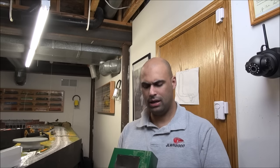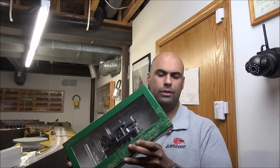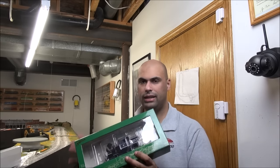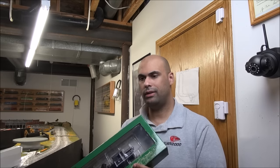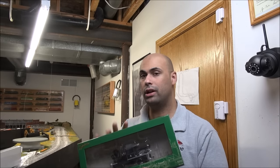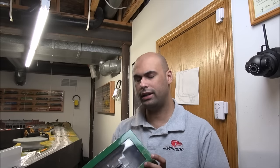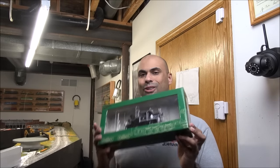Hey guys, welcome back. Today we're reviewing another On30 locomotive — this time it's the Bachmann Spectrum 14-ton two-truck Stearns Heisler. This has an optional drop-in sound decoder that Tsunami makes. The locomotive MSRPs for $450, and the sound decoder is $129. You can obviously get discounts off those prices. I'm going to show you what you get and how to install the decoder, starting right now.